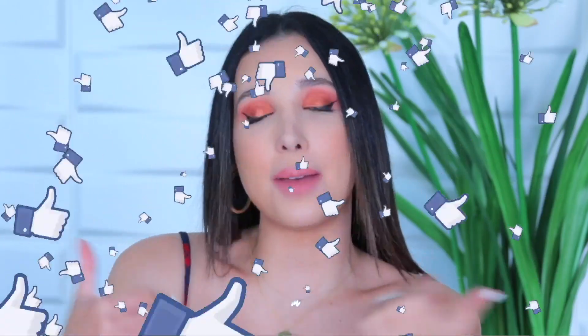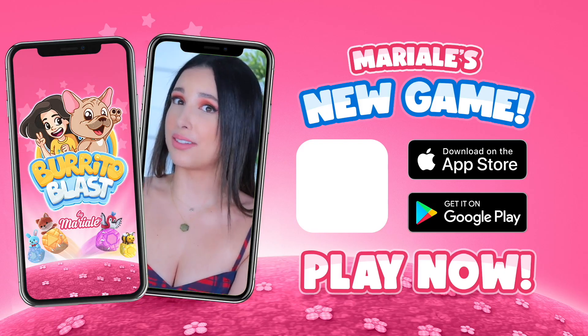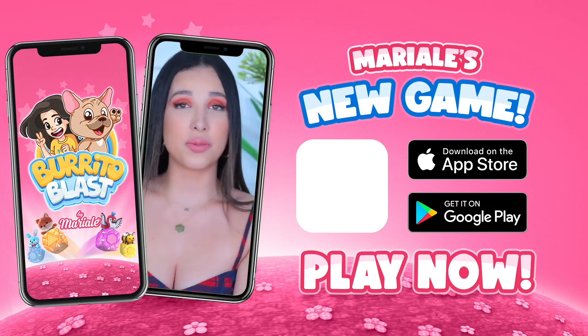But yeah guys, there you have it. I hope you enjoyed this video. If you did, don't forget to give it a big thumbs up. And also go watch the other hack videos I've done — there's a whole bunch, honestly so many. Let me know what videos you would like to see. I'm really excited about next week's videos, we're doing some really cool stuff. Thank you so much for watching. I'll see you in the next one. Bye.